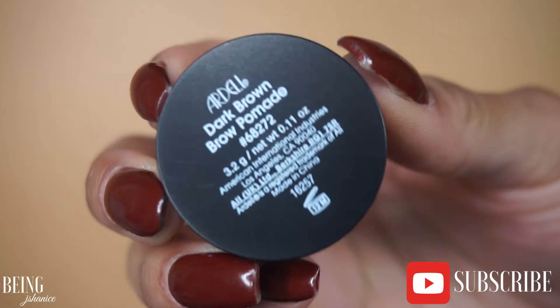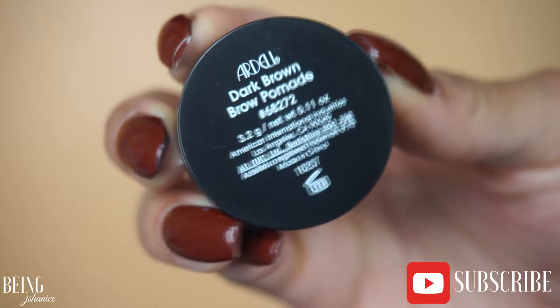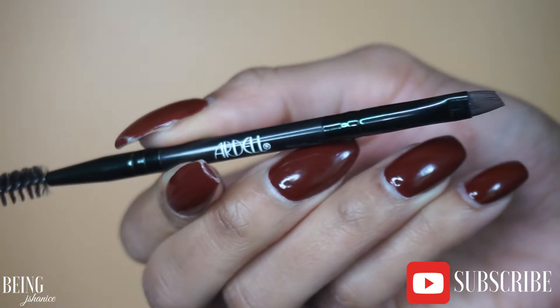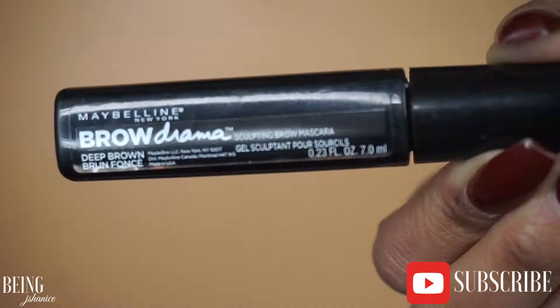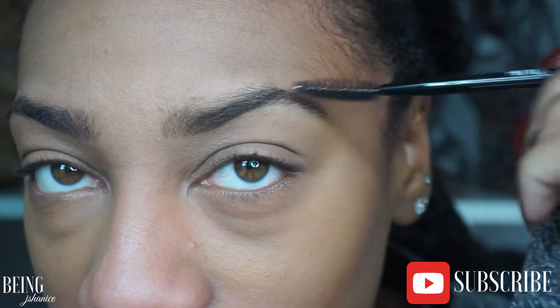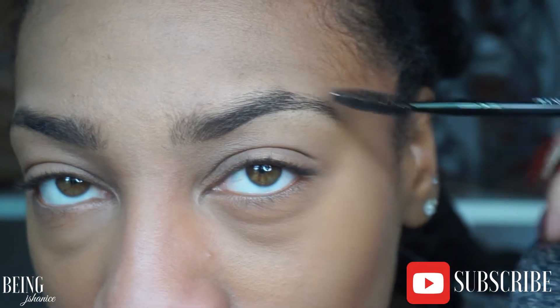I'm going to be using the Ardell dark brown brow pomade — it comes with a little angle brush and spoolie brush, in the color deep brown, and I got this from CVS for about four dollars. I'm using the LA Girl Pro Concealer in the color medium beige. After that, I'm using a brow mascara from Maybelline, which I also got from CVS. This whole brow look came in under twenty dollars.